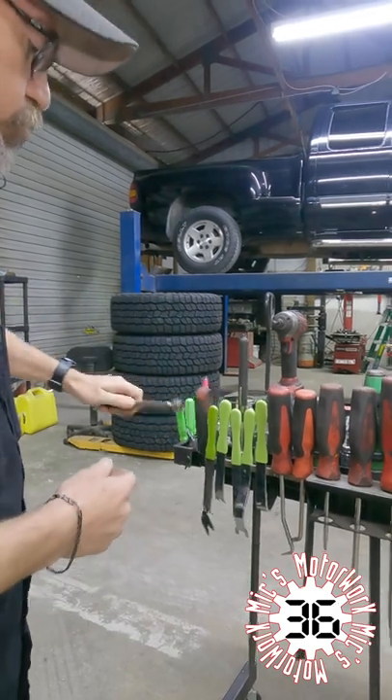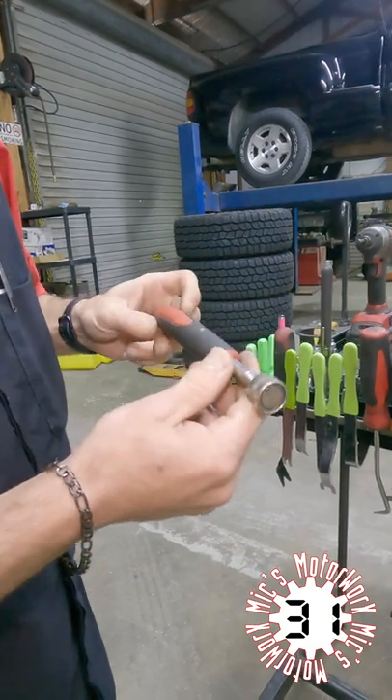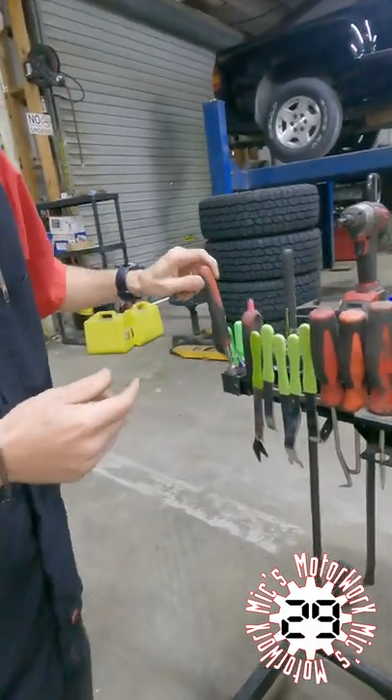Got to have magnetic pickup tools — very useful. These are heavy-duty, designed to handle 10 to 30 pounds, so super strong.